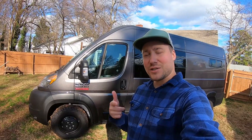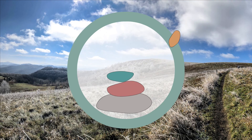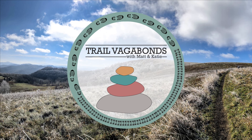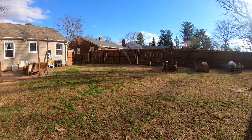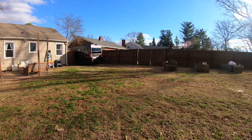Hey beautiful people. Next project on the list is framing. I just cleared out the van. We got to get out of the backyard. It's been raining the last few days so hopefully we don't rip up the grass too much, but come along on this next adventure.